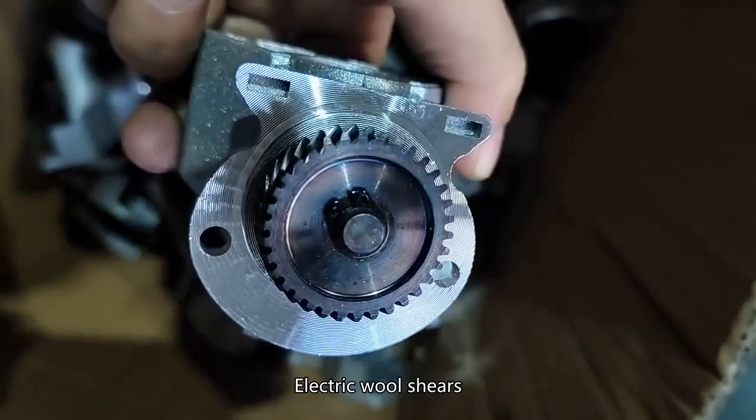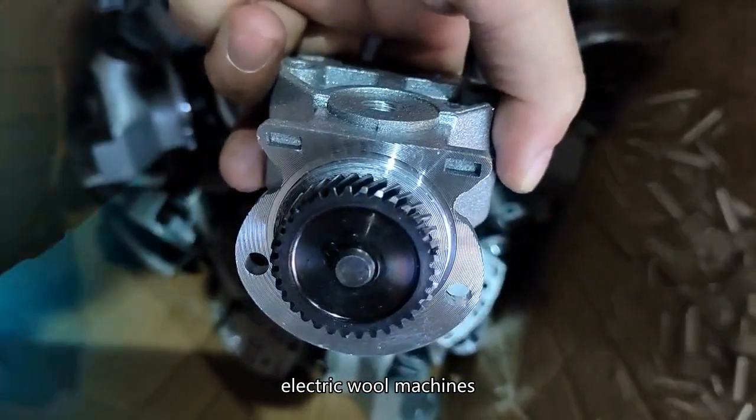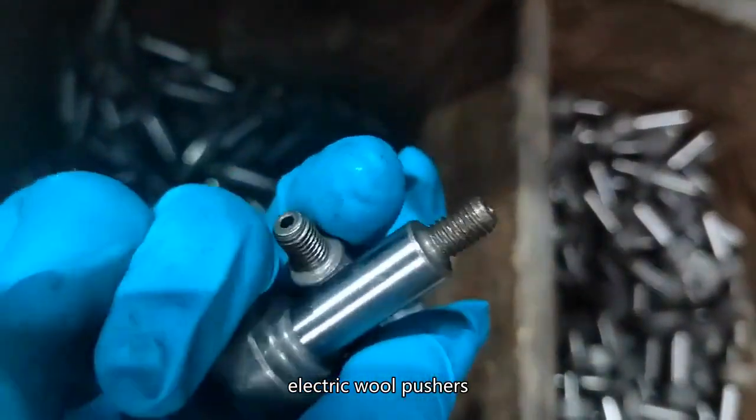Electric Wool Shears, Electric Wool Machines, Electric Wool Pushers, Flexible Shaft Shears, Wool Machines, etc.